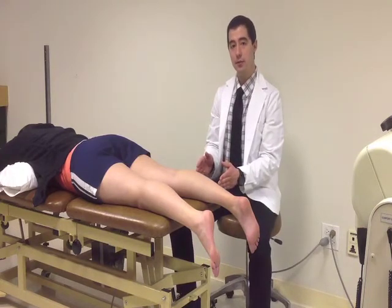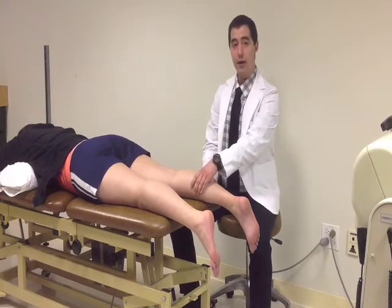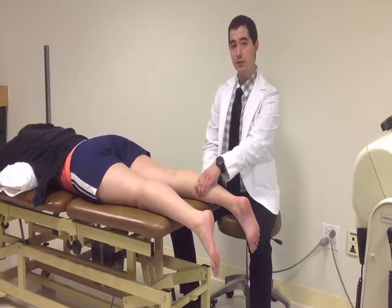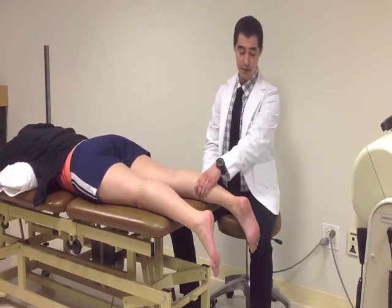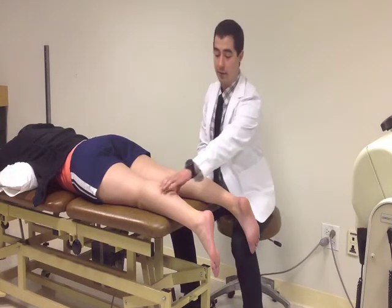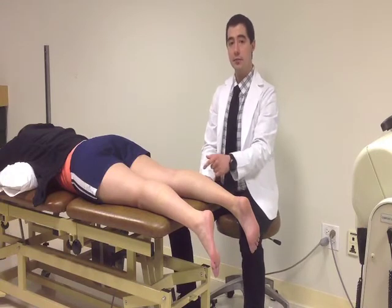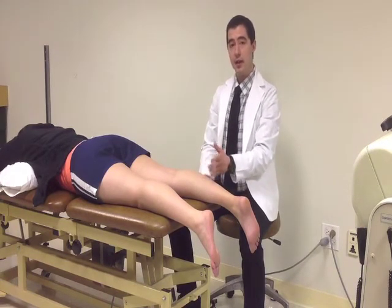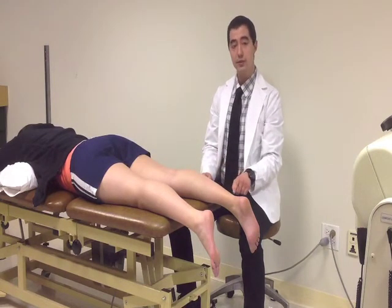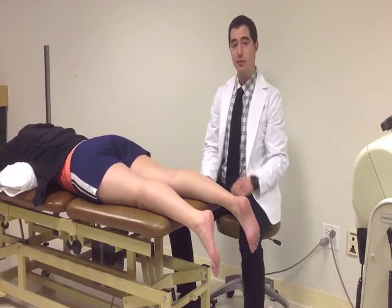The goal is to go into the middle third of the gastro-soleus complex and find the area of widest girth, then go just inferior to that and apply a firm yet comfortable squeeze with the patient relaxed. Give a firm squeeze between your thumb and your fingers with the direction of force going into the middle of the muscle belly, with your fingers and thumb surrounding it. This pushes the muscle superiorly slightly, which then pulls on the Achilles tendon, which pulls on the foot, and from there we see plantar flexion.